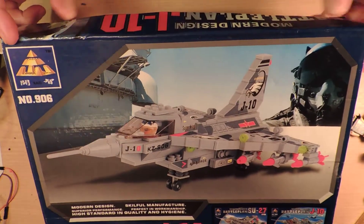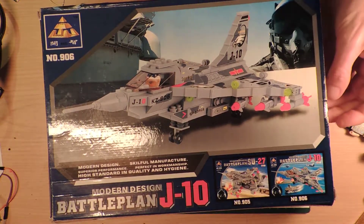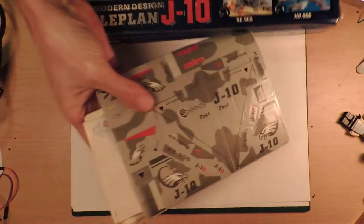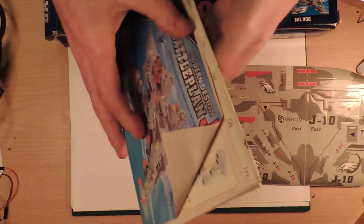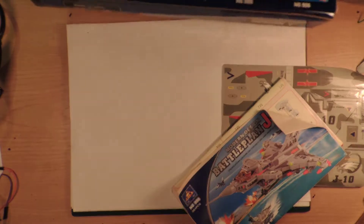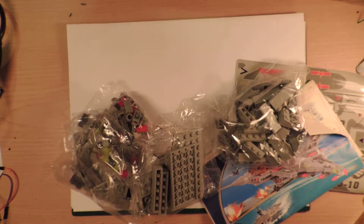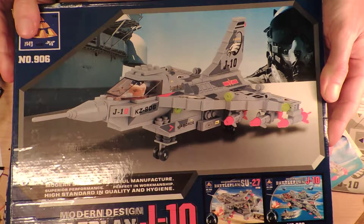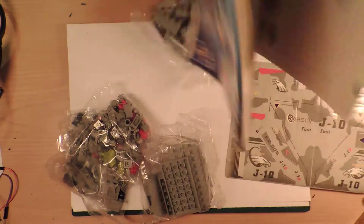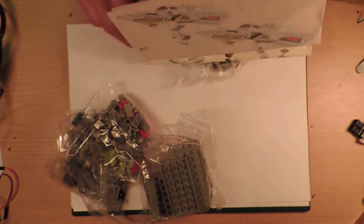So this is a modern design battle plane IJ-10. That's cool — it's not like an old-school design, though it could be. I don't really know my plans. This is from an op shop, but I'm pretty sure everything is here. I don't know if this is going to be a very good idea.